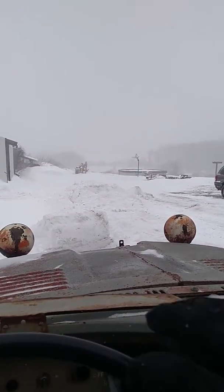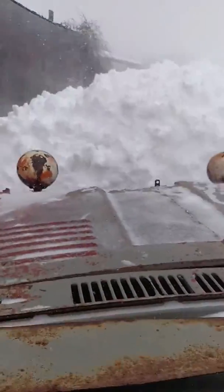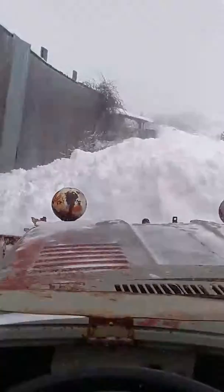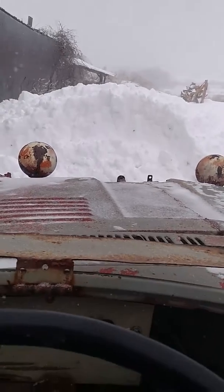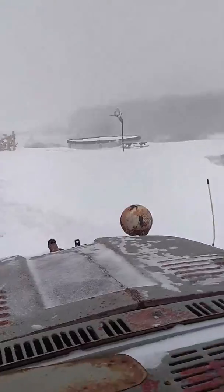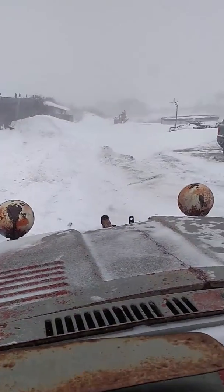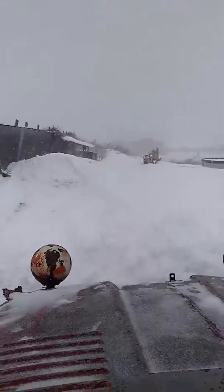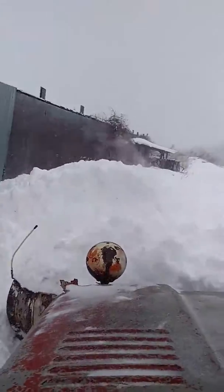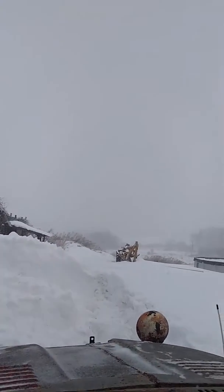We've got about 18 inches of snow or so the last couple days. Plow buggy doing its thing. Mopar or no power, right?